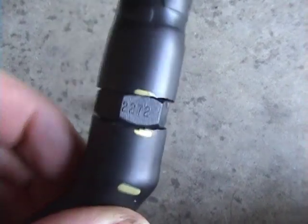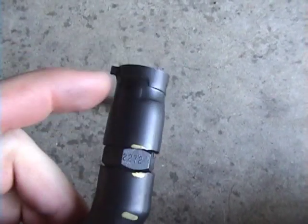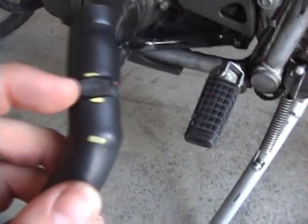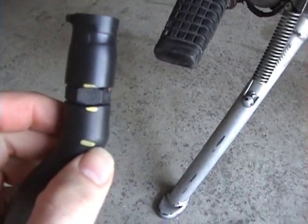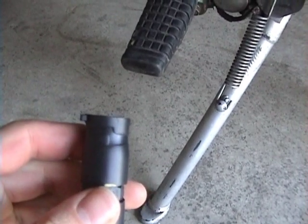It extends about that far into each tube. I have it butt up right against the wrench part, for lack of a better term. It's still lined up. There's a little tab right there that should face towards the front of the bike when it's installed. The marks on there help with that, and it'll sit in there like that. If you cut it so that the end of the PVC valve sits right in here, there's enough clearance for it to go all the way onto the air box.